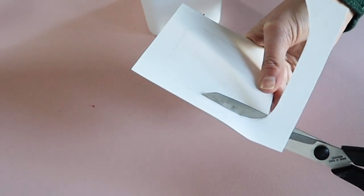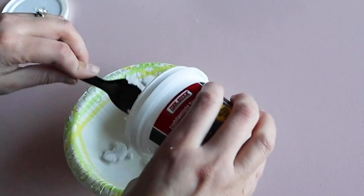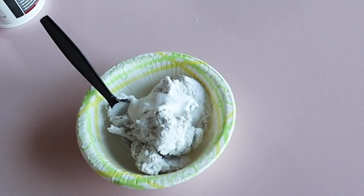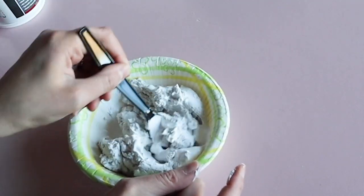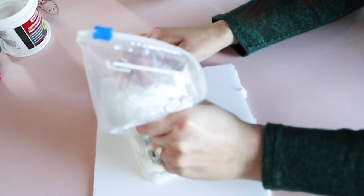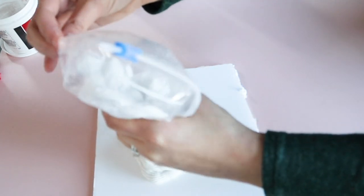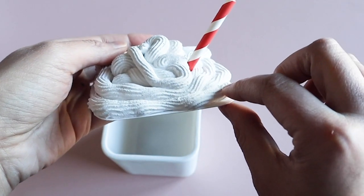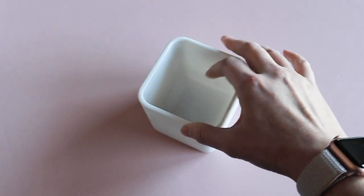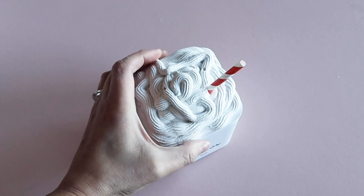Next I took some lightweight spackling and mixed it with a little white paint. This helped the spackling to not be so chunky and it really smoothed it out so it will be easier to pipe. I added this mixture to a zip lock bag with a piping tip at one corner and then I piped it right onto the piece of poster board. I put a piece of a red and white straw in there before it dried — you can get those striped straws at Dollar Tree — and then I let this harden overnight. You could glue this on top of the jar but I decided to leave mine as kind of a lid that I can take on and off.